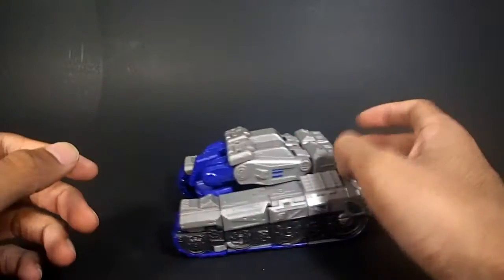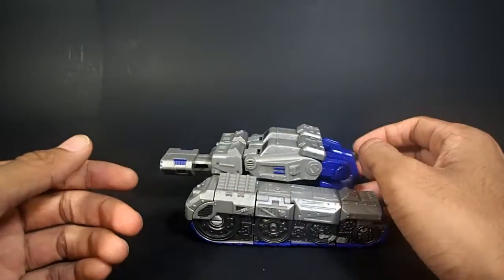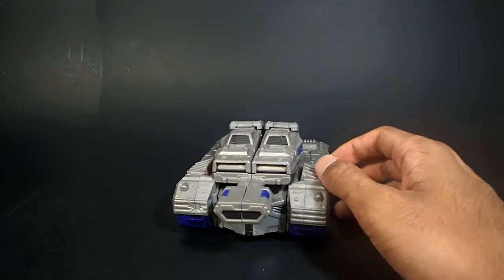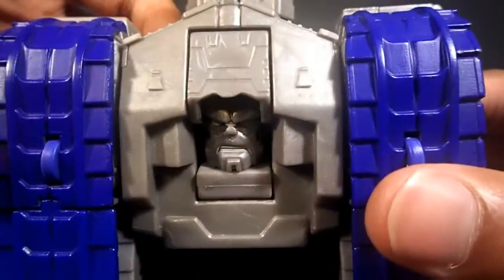I don't know the story of the Marvel Crossovers and don't want to know the story of the Marvel Crossovers — I just know that most of them look cool. He's a tank and actually pretty heavy for his size. Underneath, he's just staring at you, and there are his hands.